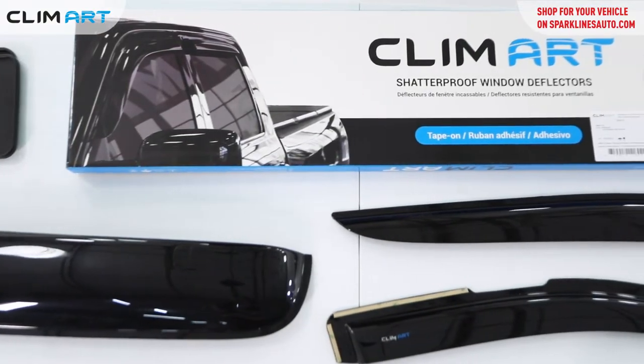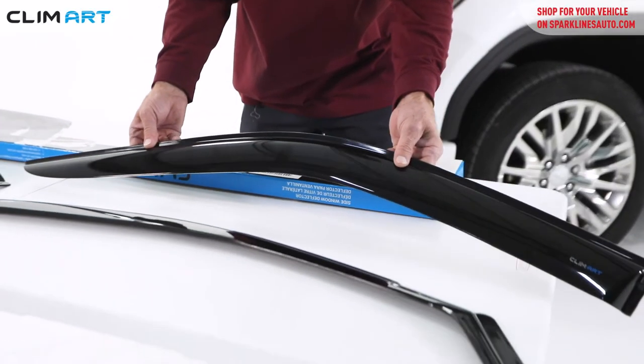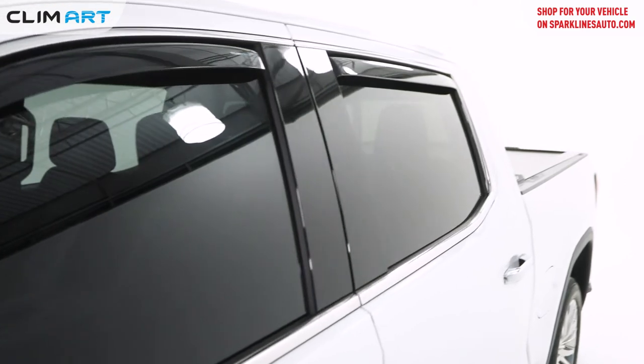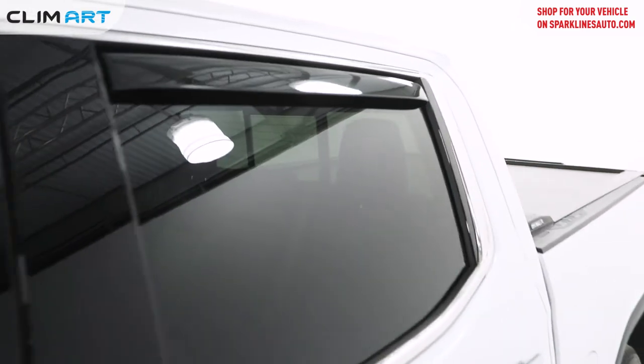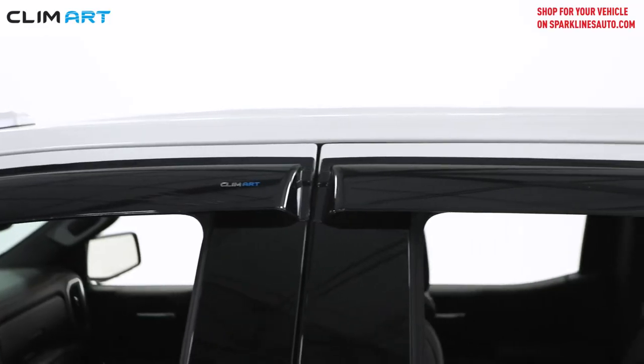Climart has three types of deflectors in its lineup: the tape-on, which attaches to the door frame; the in-channel, which goes in the door frame channel itself; and the sunroof deflector.